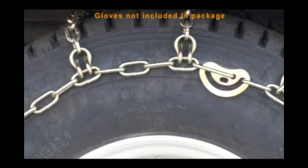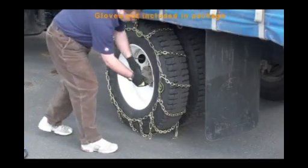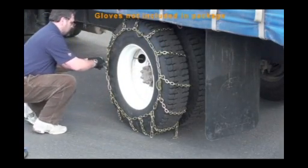If there are more than two loose links at any of the fasteners, we recommend that you secure them to the side chain with a piece of wire or plastic tie. For the longest possible service life, occasionally recheck the chain for a snug fit.